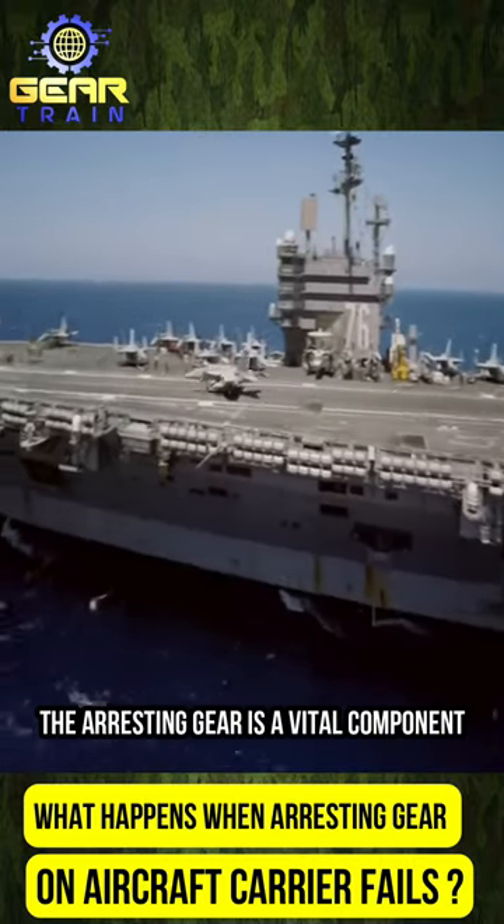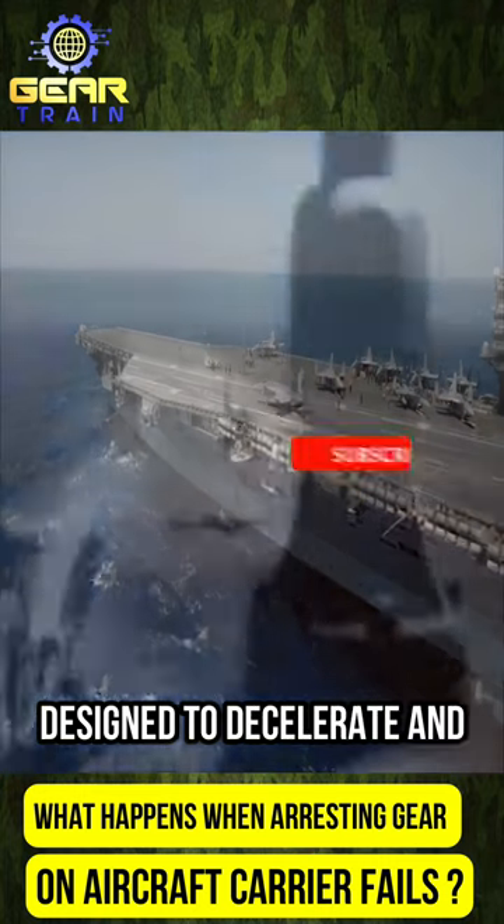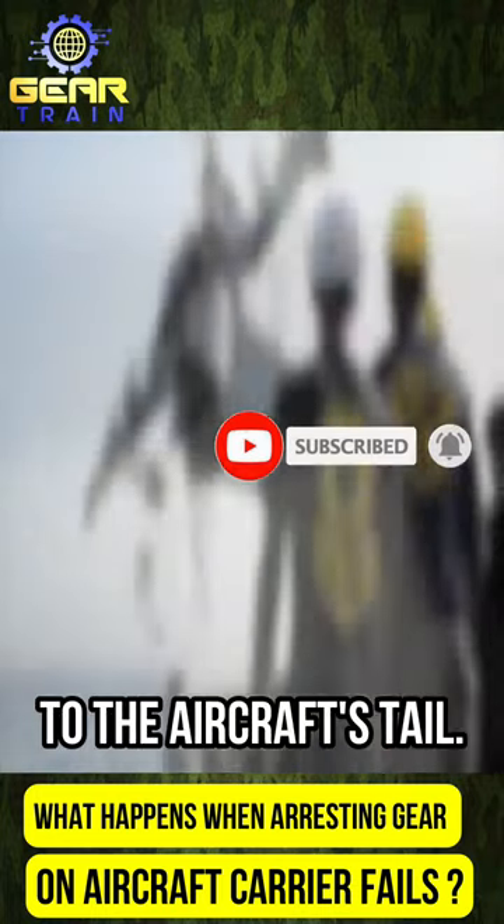The arresting gear is a vital component of the carrier's landing system, designed to decelerate and stop aircraft rapidly by catching an arresting hook attached to the aircraft's tail.